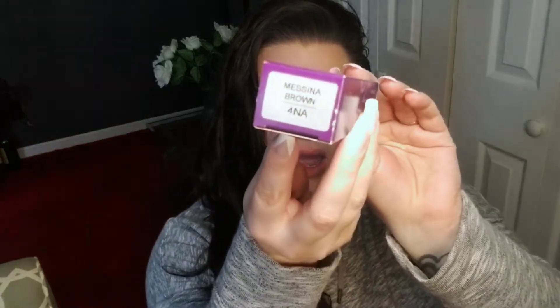Hello everyone and welcome back. Today I just want to give a quick little update on this Madison Reed hair color that I have recently tried out. If you missed the video I will link it down below. I used the Messina Brown — this was the 4NA and this was the darkest smoky brown.